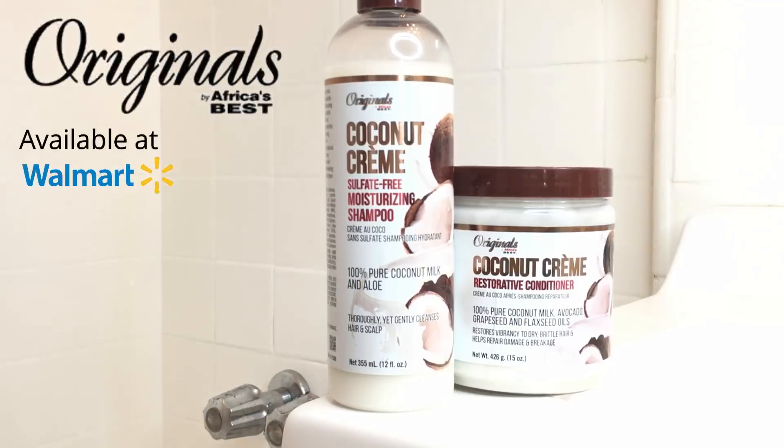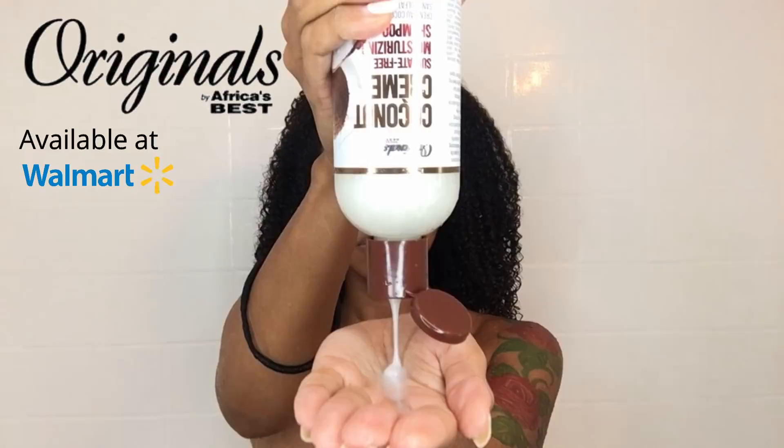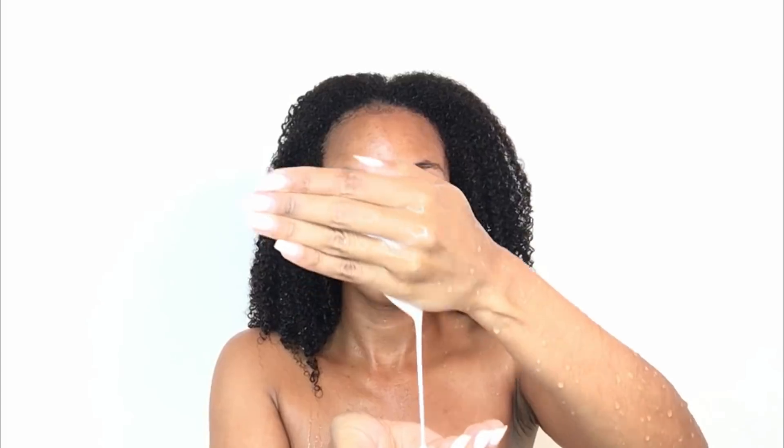Hey dolls! So we're gonna get right into it. I'm starting with super old tangled hair so I'm gonna let some water hit this so I can shampoo it. I'm gonna be using my Africa's Best Coconut Cream shampoo and as you can see it has a pretty lightweight consistency so it's really easy to distribute and wash my hair without using a lot of product.